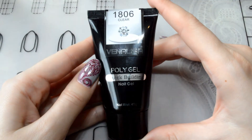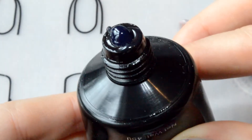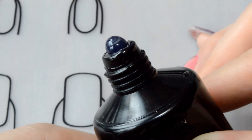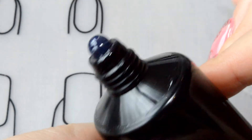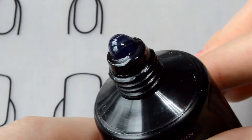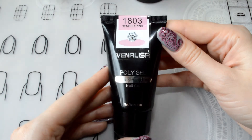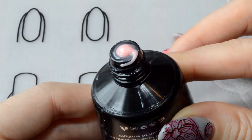The next gel is in shade 1806 — it is transparent. And the last shade, 1803, is Tender Pink. I like it more than any of the others.